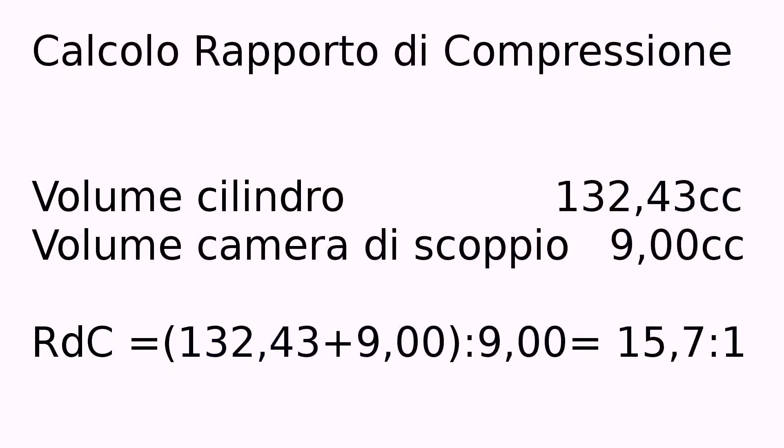Let's now calculate the compression ratio. The cylinder volume is 132.33cc, the combustion chamber is 9cc. The resulting compression ratio is 15.7 to 1, which is too high for this type of engine.